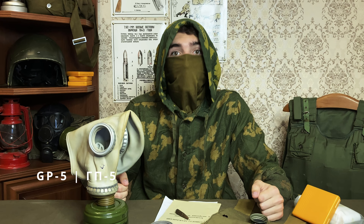Greetings, comrades. I'm Aramid, and welcome to the video. Today, as you've probably already guessed, we will be talking about the GP5 gas mask. From Stalker to Metro, from civil defense handbooks to your babushka's closet, this thing is everywhere, rightfully earning its title of the ultimate Soviet gas mask.